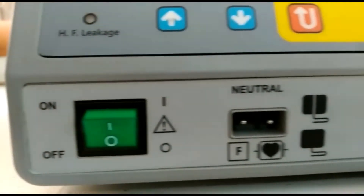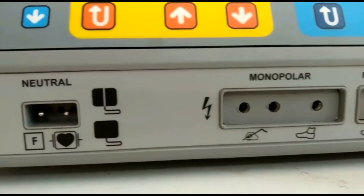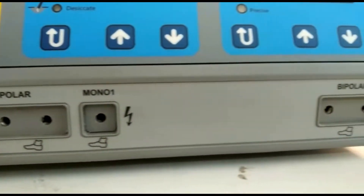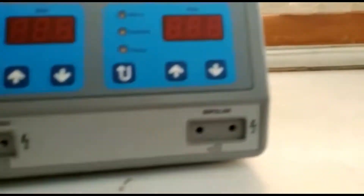The next socket is for the patient plate. It is recommended to use a split patient plate, either disposable or reusable. Then you have the monopolar socket — the three-pin is for the monopolar pencil and the single pin is for laparoscopic or urological procedures. And then you have the bipolar socket.